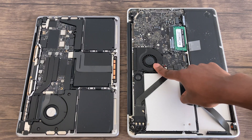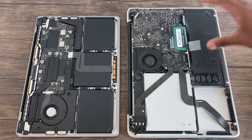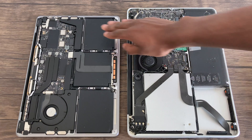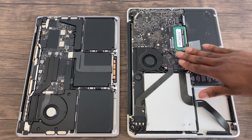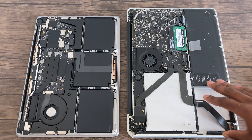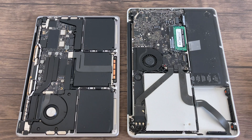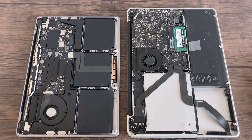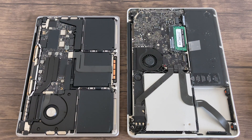Looking at them both now, they each have a single fan exhausting air out the back. The 2012 has an old-school style battery, whereas the newer Macs have multiple cells. The motherboard is laid out in pretty much the same orientation as the older model. Where the original hard drive was, I now have the SSD where the CD drive used to be. The older model has exposed, upgradable RAM, whereas on the newer Macs the RAM is soldered to the motherboard, as is the storage.